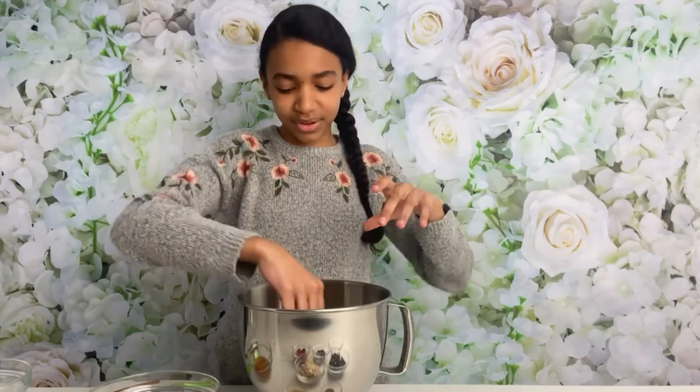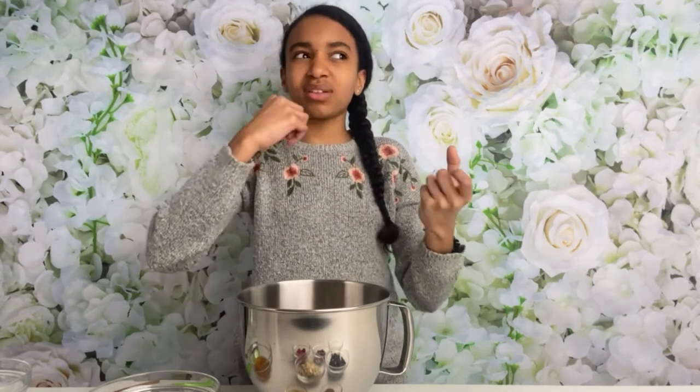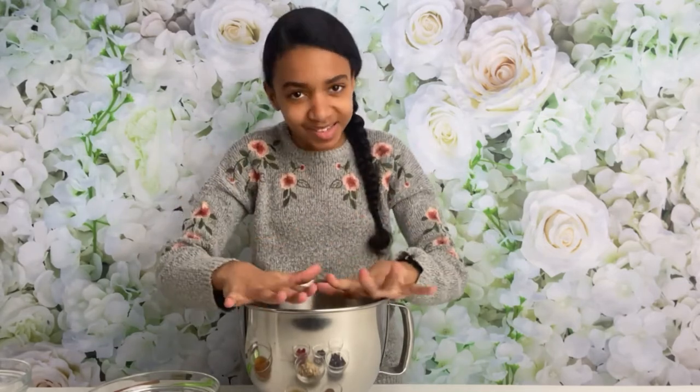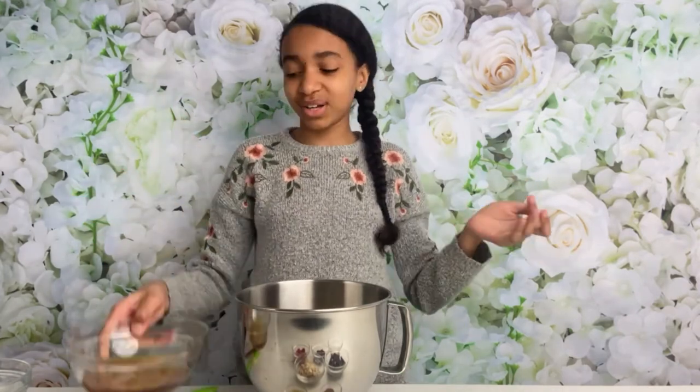Let me quickly talk about the oats. I like it when they are nice and whole and not broken into little pieces, because the flavor is so much better and it also holds the granola bar together even better. The ones I like using — I recommend going for these — I'm pretty sure they're called old-fashioned rolled oats.